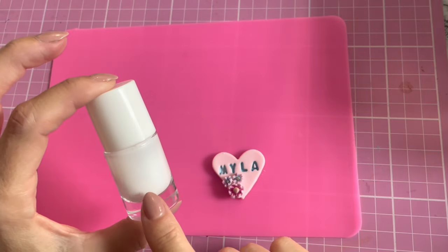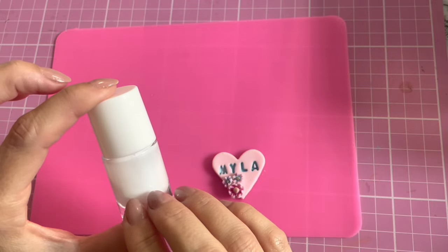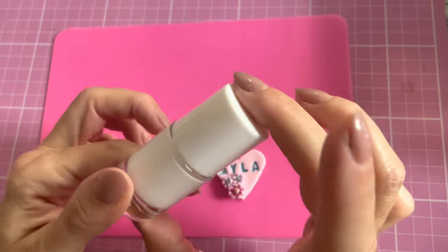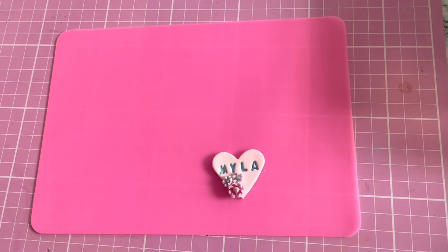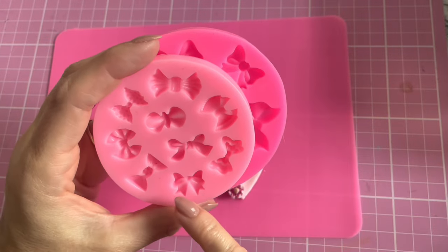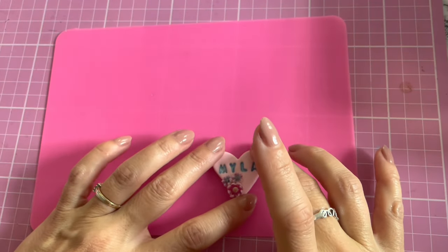I use an old cuticle oil pot with a brush to apply PVA glue to my little pieces and glue them together — a cheap white PVA glue works really well with clay. I've also got these little bow molds here, and I'm going to go for this little one with the tails down to add a small bow in the corner.